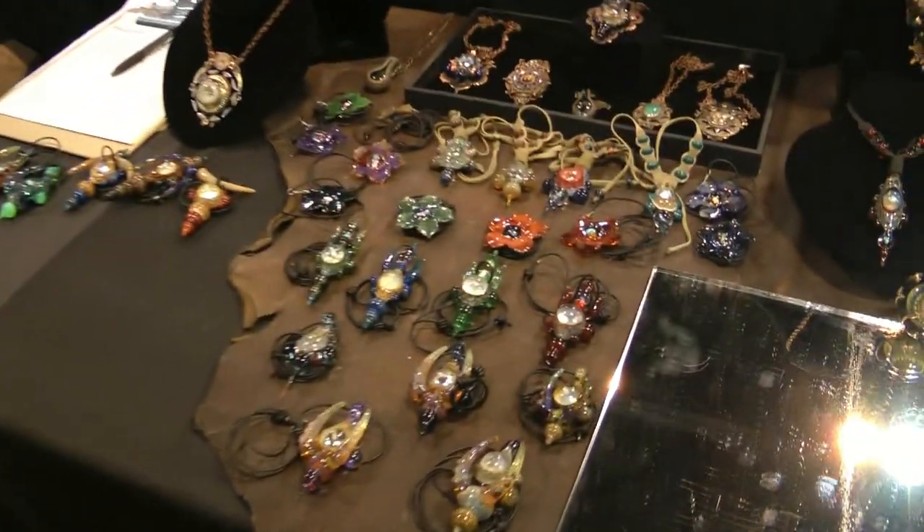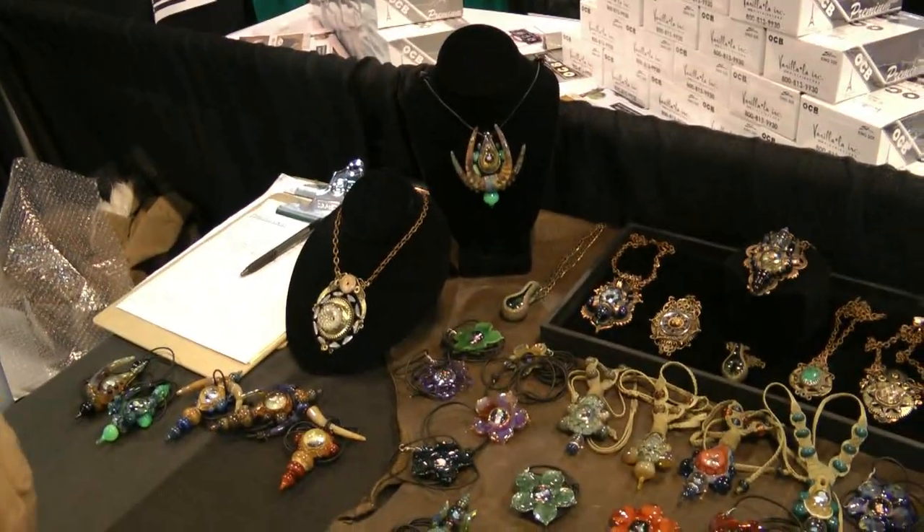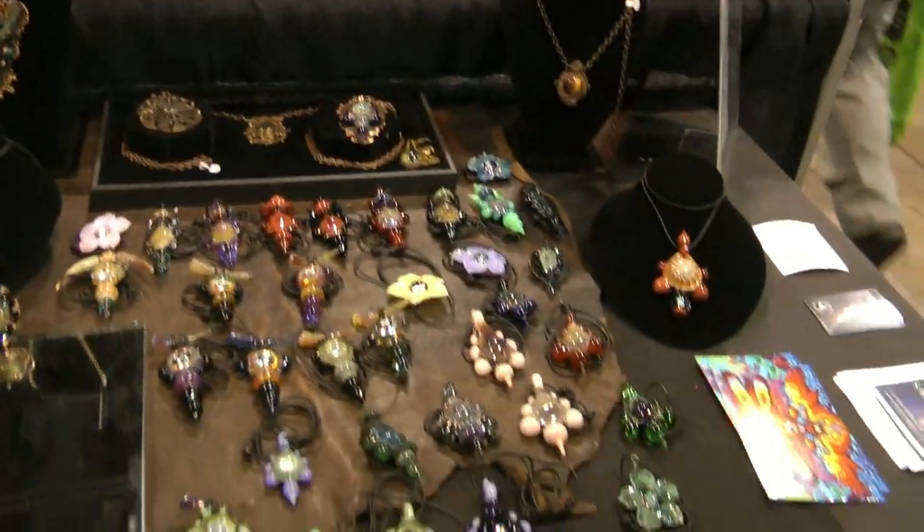One way we figure out color combinations is by making jewelry. So these will reflect a lot of the color combos that we like, and then we'll try new color combos and find new things we like.